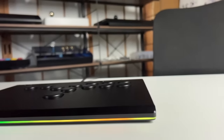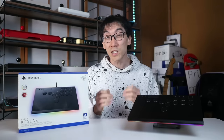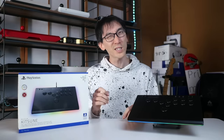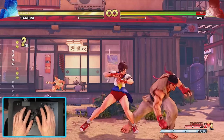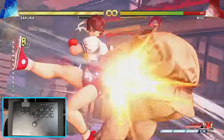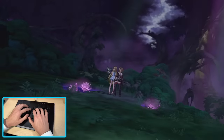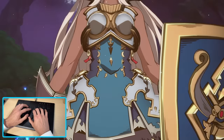Thanks to years of groundwork laid by smaller, family-run businesses, the demand for fight pads designed specifically with this all-button layout in mind is higher than ever. There's just one small, tiny issue — they're completely impossible to buy. Okay, not actually impossible, but joining a Discord full of meme posters just to figure out when your chosen indie maker is going to reopen for pre-orders, despite the product already being out for two years — you can see why people are excited about a well-known company like Razer stepping into the arena.